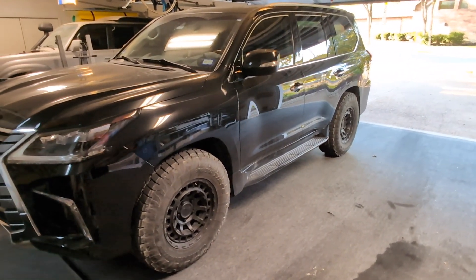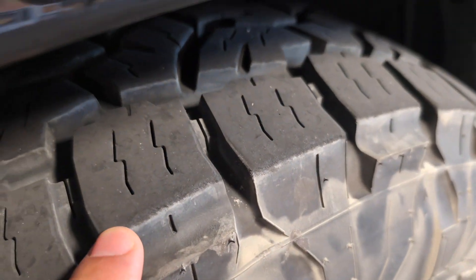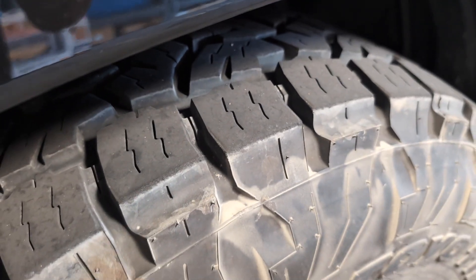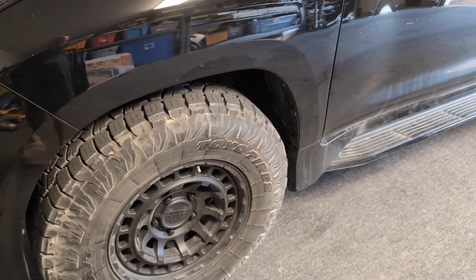I also noticed a little bit of additional wear on the very outer edge of the tires on the flat surface because we've got too much positive camber. That means the tire is sitting too far outward, so we need it to go inward — more negative camber. So I need more negative camber and I need some positive caster.